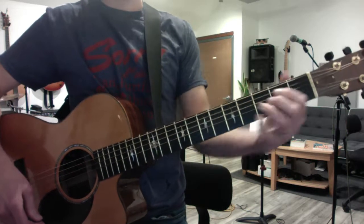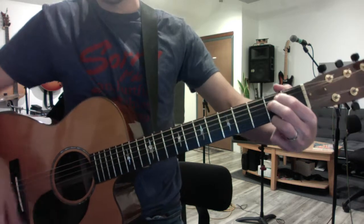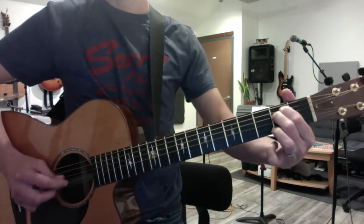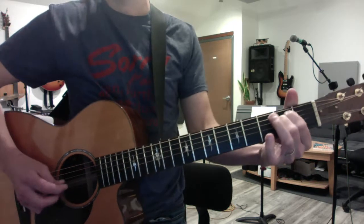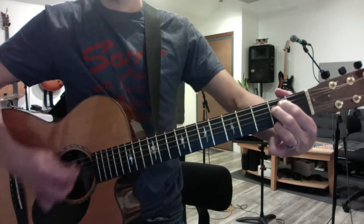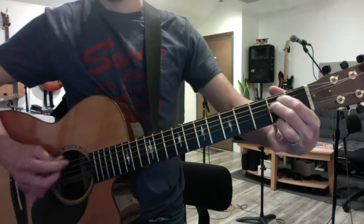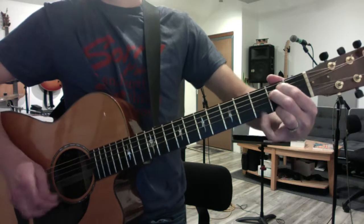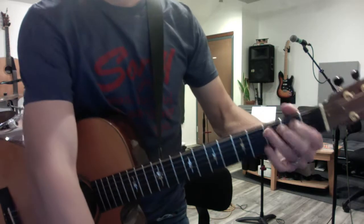And you have the part that we tabbed out, so it's E minor 9, E minor with the F sharp on the top. Again, E minor 9, arpeggio. I'm going to do a part 2 video once I figure out the rest.